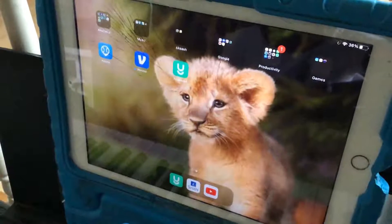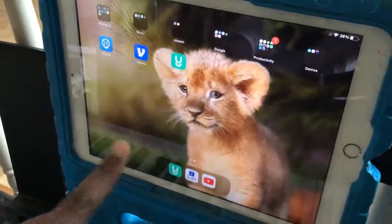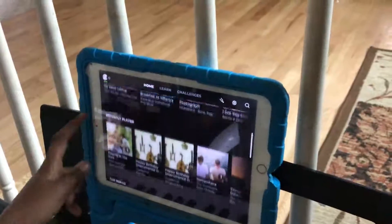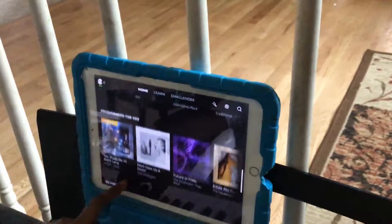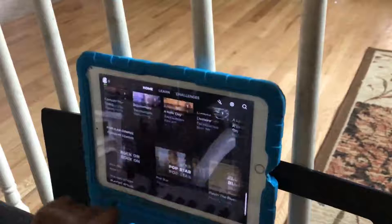Hi, hello. Today I'm going to review the app Musician in the guitar section. That is what the app looks like. Here are some songs which you can play.